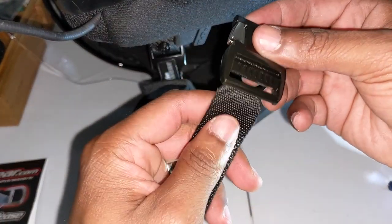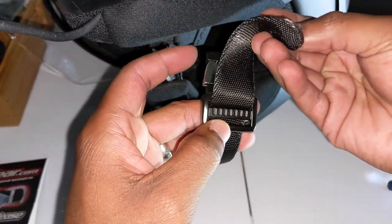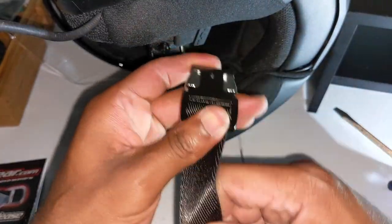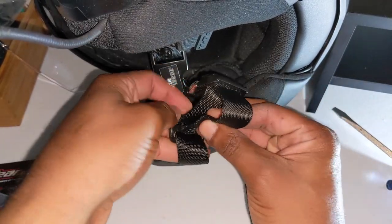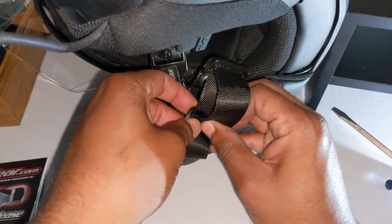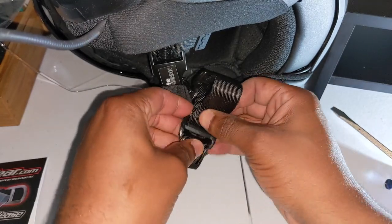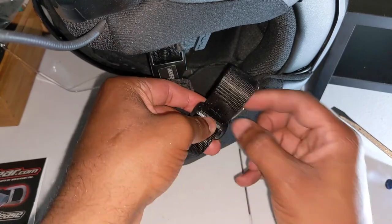Now I'm going to slide this part in. Put it in the part closest to the fastener, bring it back around, loop it just like that. Create a little space, slide that back through. Didn't create enough space — here we go.